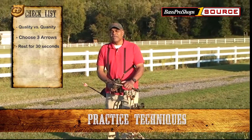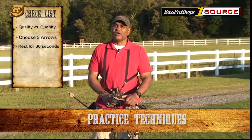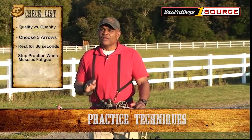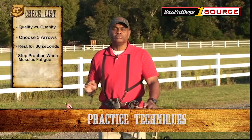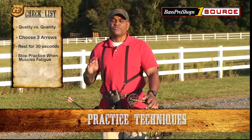Another thing to remember is that once muscle fatigue sets in during your practice session, it's time to end it, because muscle fatigue really creates more problems than it solves. So shoot one arrow, up to three arrows at a time, pull them, rest and then shoot.